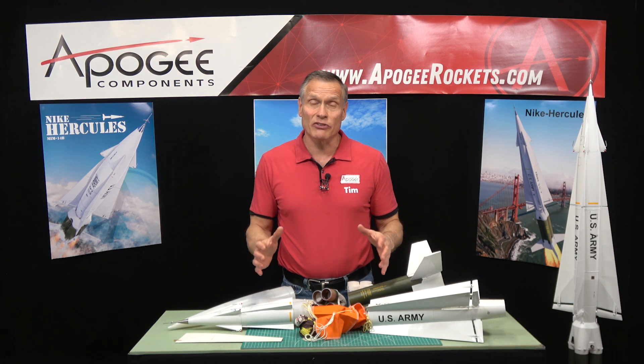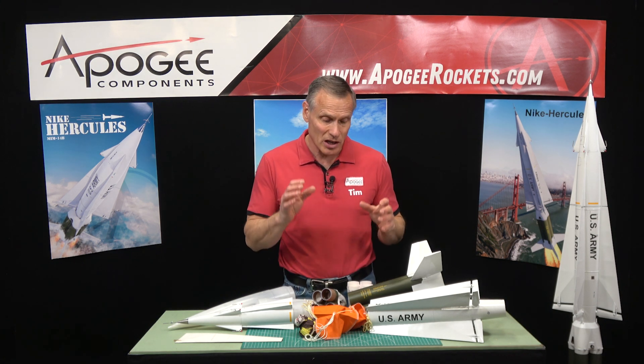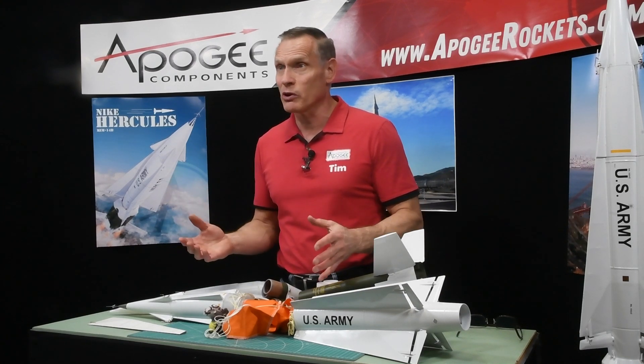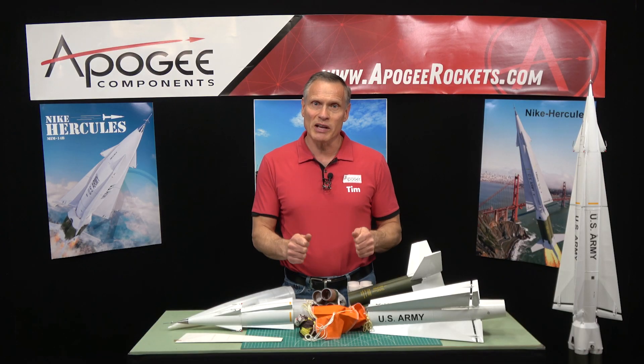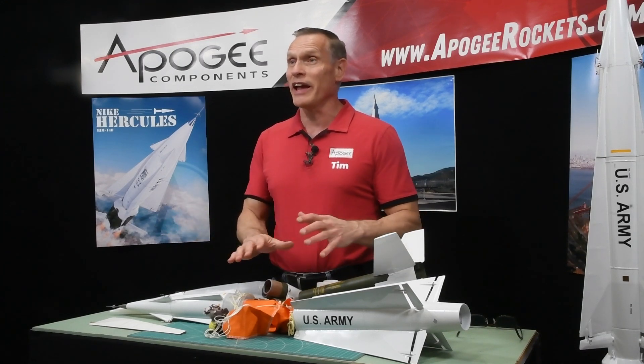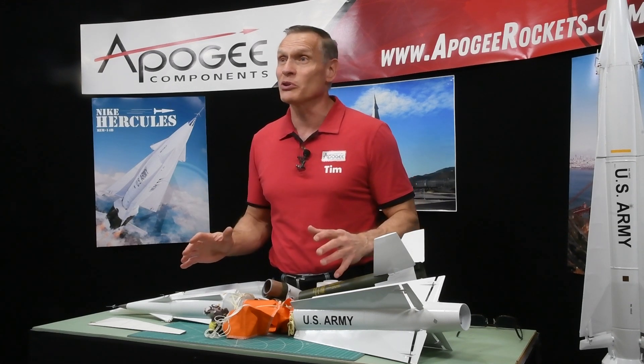This is a great kit for the person that wants something a little bit more challenging. It is two-stage, so you will need to use staging electronics because the upper stage has to be controlled by an onboard system — and Apogee Components sells those systems. The instruction manual is 72 pages long, and there is also a video series that will walk you through every step of the construction and how to fly this rocket. It is going to be impressive when you launch it.